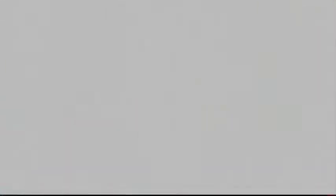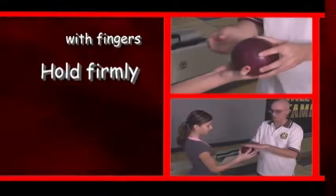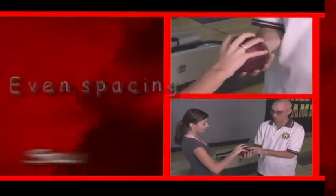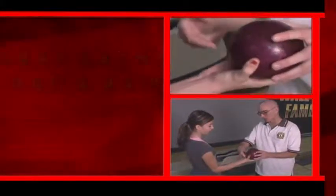And now the single-handed grip used by most bowlers. The ball should be held firmly with the fingers evenly spaced. It should not rest in the palm of your hand. The rule is, you should be able to place your finger between the ball and the palm.